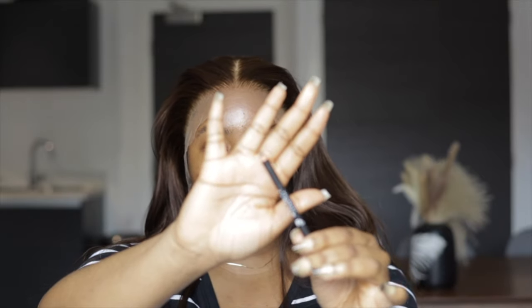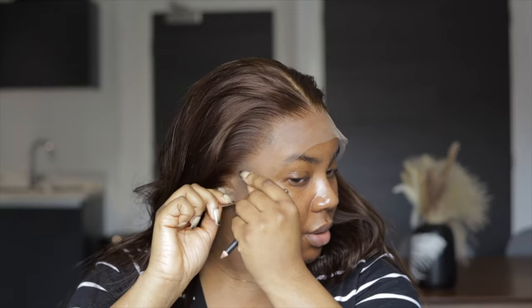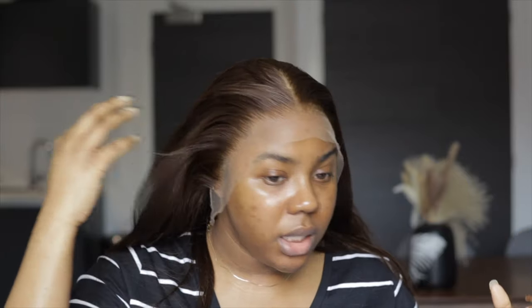To mark out where I need to cut, I'm going in with a pencil — you can use anything that can draw on the lace and make a mark that's visible. The good thing about this lace is that all the hair is already to the back, so I did not need to go in with my hot comb. Straight out of the box this is how it comes, and I think that's really good because it saves you a lot of time.